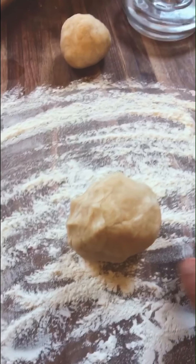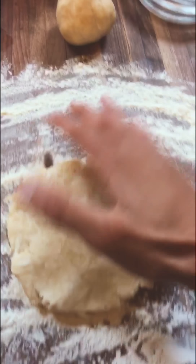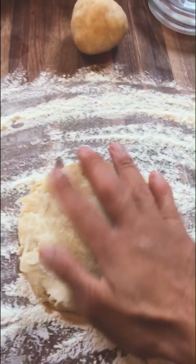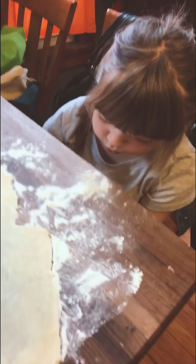Before I roll this out, I like to just take my ball and get it flat. We've got the crust rolled out here.